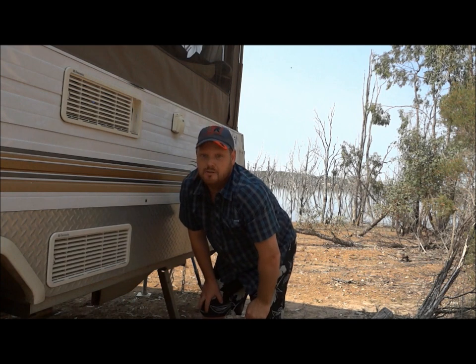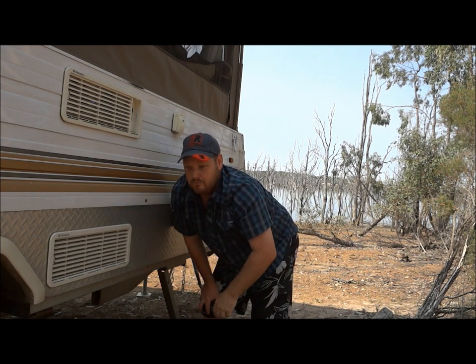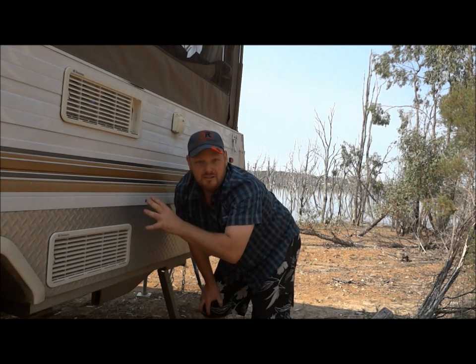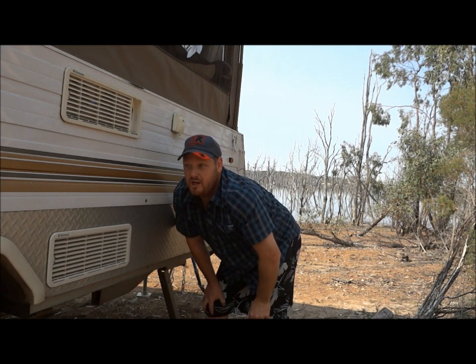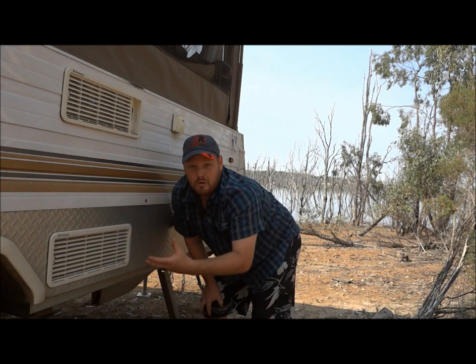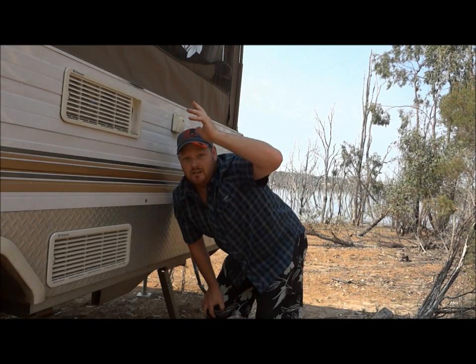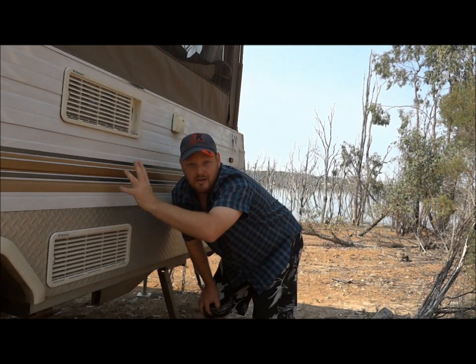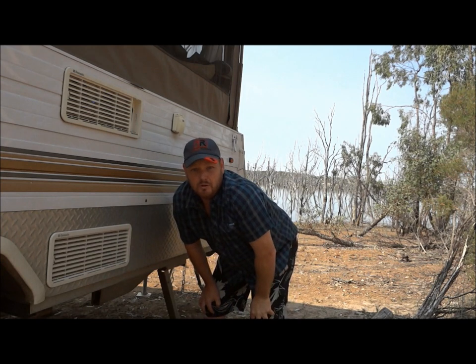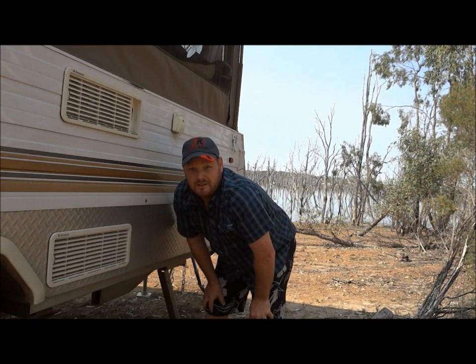The second step to keep the fridge cool so it can run more effectively is to have this side of the van in shade. That's what I've got here at the moment. Or if that wasn't possible, you could have an awning or a sunshade coming off this side of the van down to the ground, just to keep this area in the shade. Keep it as cool as possible — if you can keep this cool, your fridge will run much more effectively.